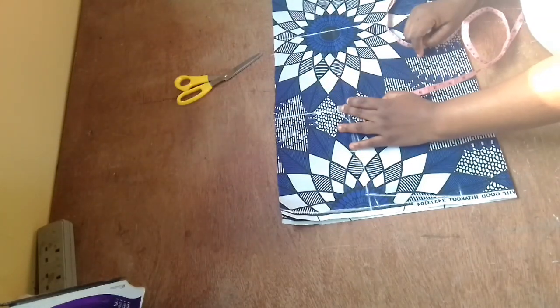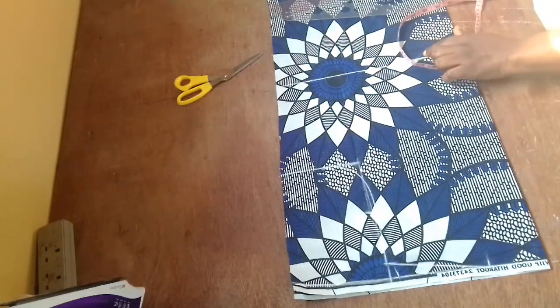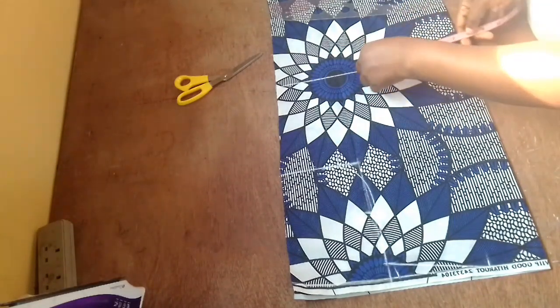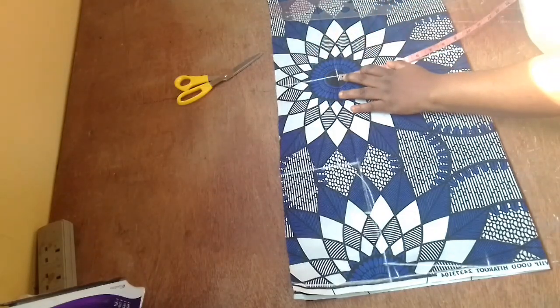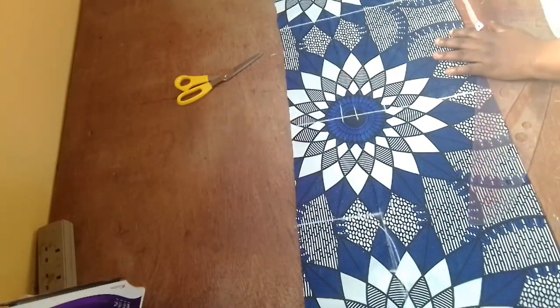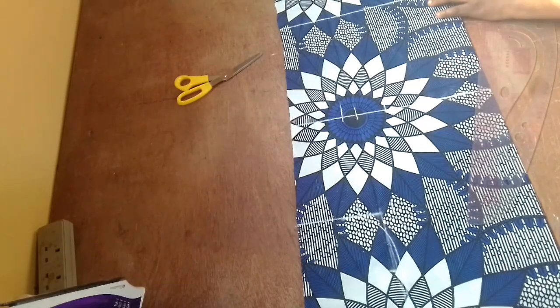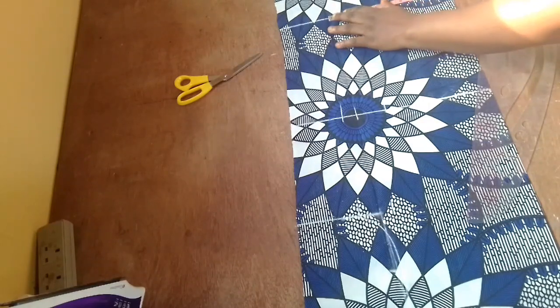That's the bust measurement with two inches extra for sewing allowance. Then I'm going to my waist measurement — I'll divide that by four, add two inches sewing allowance, and one inch extra because it's going to have a dart. It's not going to be a free gown — this skirt is going to have a dart so it gives it that perfect shape. For the hip, I do the same: divide by four, add two inches sewing allowance, and take that measurement to the end of the dress.